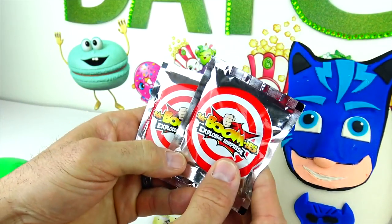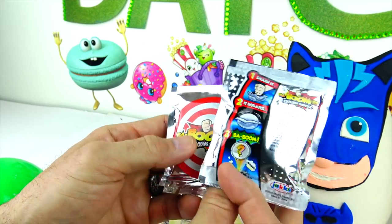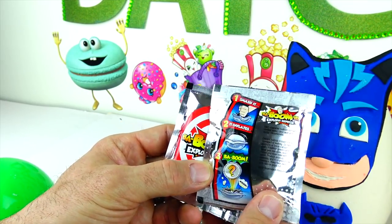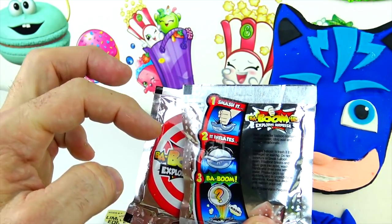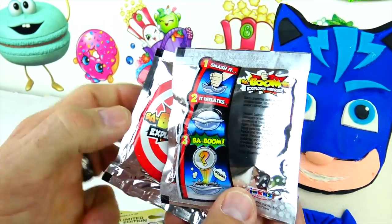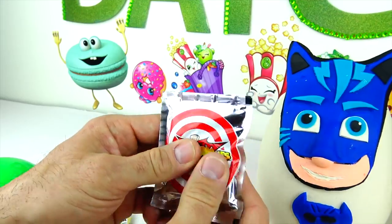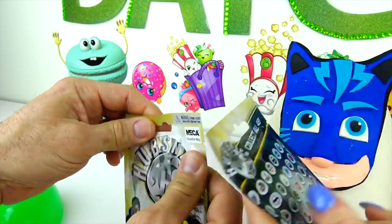And we also have Baboomies — Exploding Surprises. I've never even seen these done before. This looks cool. So it's like: one, two, three, smash it — it inflates — and baboom, it looks like it explodes. That'll be fun! I think we should each open one since we have two of them — you open one, I open the other, at the same time.